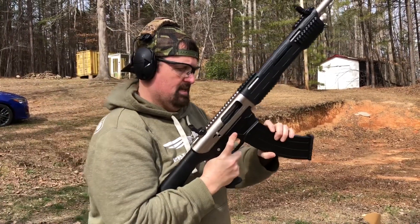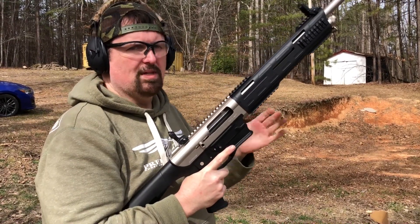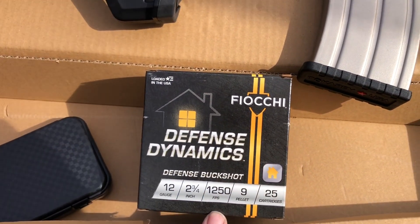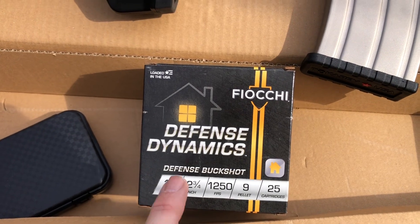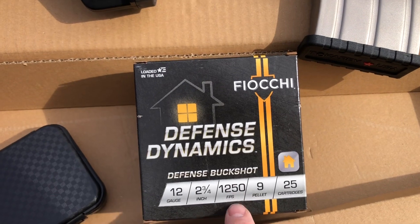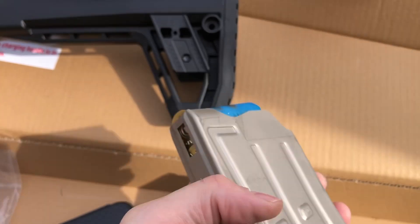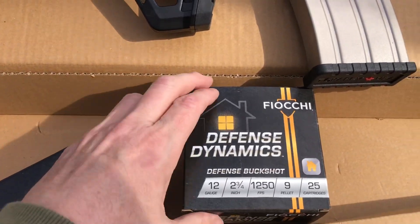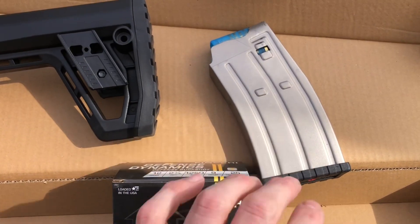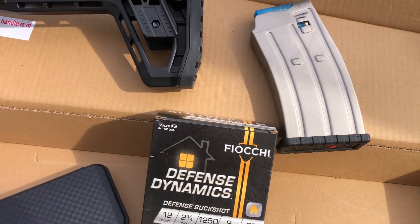Ran fine. Stay tuned — we're going to try one more thing. If it runs out, I think we're good to go. I had this Fiocchi Defense Dynamics in the JTS AK and it just wouldn't cycle — it's good buckshot, but it's a little underpowered for semi-automatics. I think it's just fine for pump guns. We're going to try to run five rounds through it, and if the TAR-12 eats that, she's on the approved list.